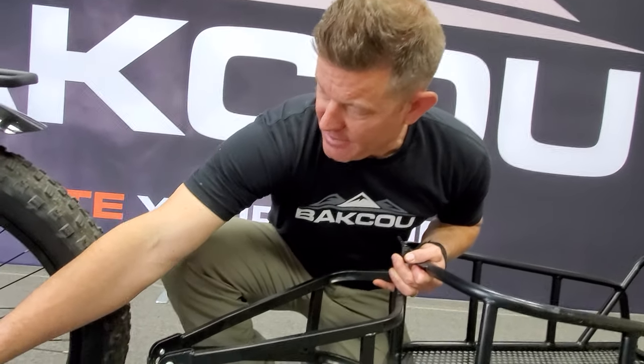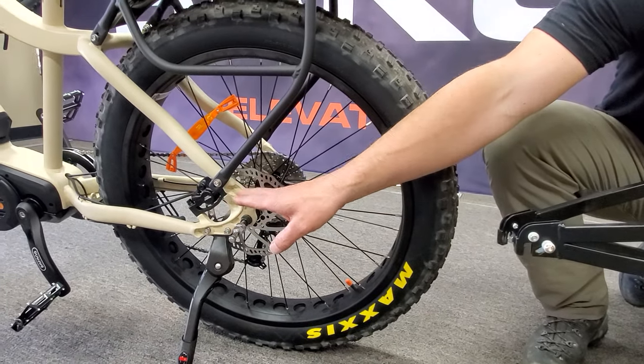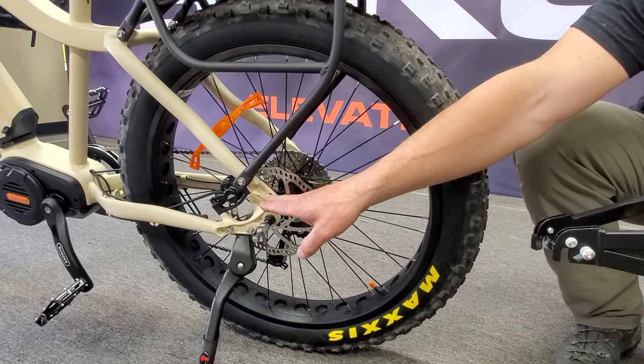You can also make different mounts to hook this throughout the frame — just make sure it's stable and secure and not going to jeopardize the strength of your frame.